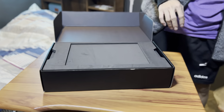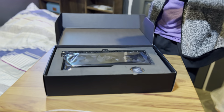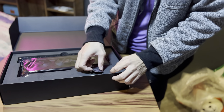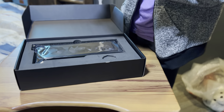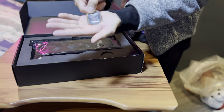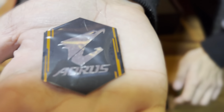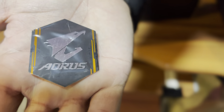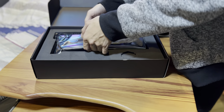Let's move that aside. Inside we have a protective covering, and a metal sticker — zoom in — there you go, that's your metal badge. And then for the pièce de résistance...